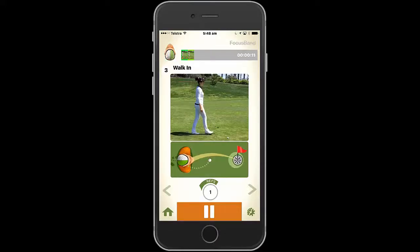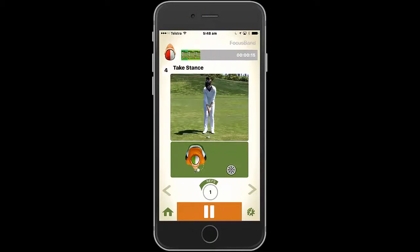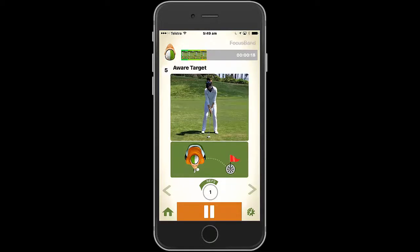The Focus Band Blueprint app enables the athlete to easily and quickly learn how to use the proven pre-shot routine as used by many tour players. This is achieved by guiding the athlete through the process via audio and visual prompts so the athlete can learn at their own pace.